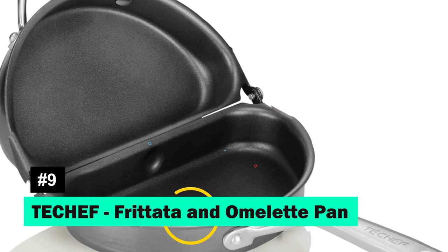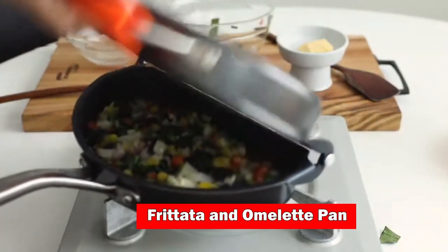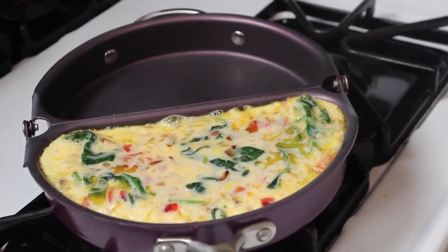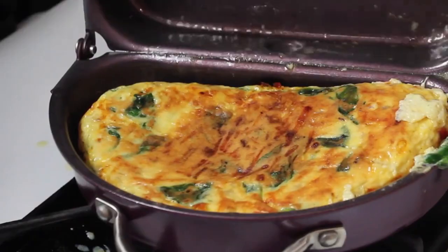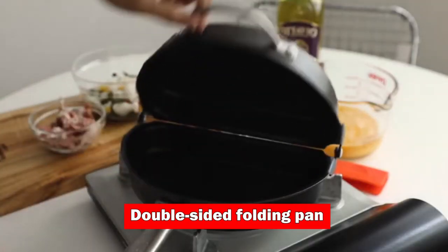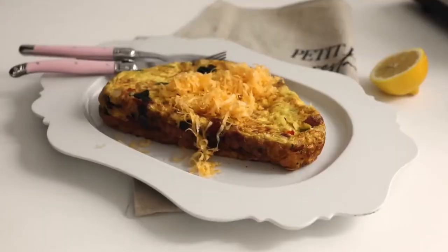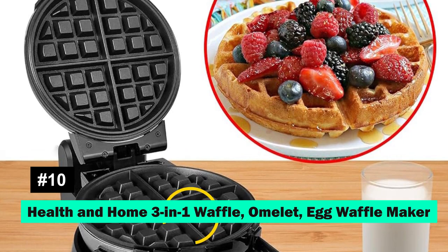Techef brings innovation with its Frittata and Omelette Pan, featuring non-stick technology and a design perfect for Italian frittatas and flawless omelettes. The double-sided folding pan with stay-cool handles allows for easy cooking and flipping, promising restaurant-quality results at home.